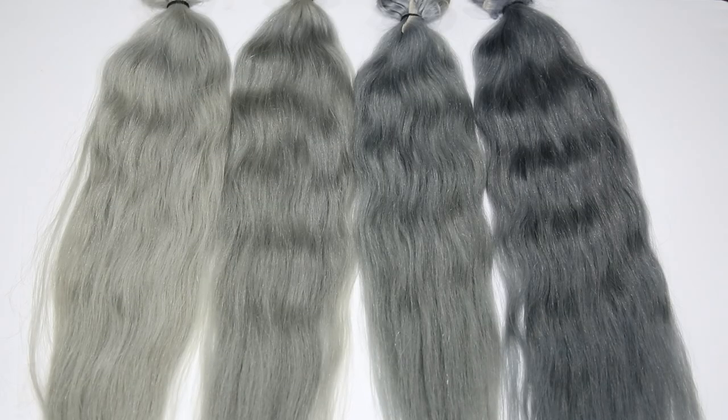I wanted to play around with the color a little bit so I could see which one I would like the most. And I think I found my perfect shade. I want to know what your perfect shade is — make sure you leave it in the comment section below.